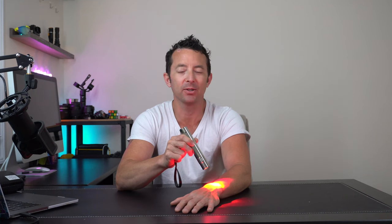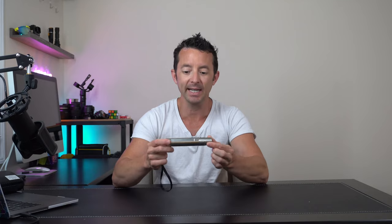Some of the bigger contraptions — I have a big one, it's an LED lamp — I can only use that one here at the house. So if you're looking for something that's portable and affordable that's going to help you with your pain and recovery needs, this is definitely the thing that you're going to want to check out.